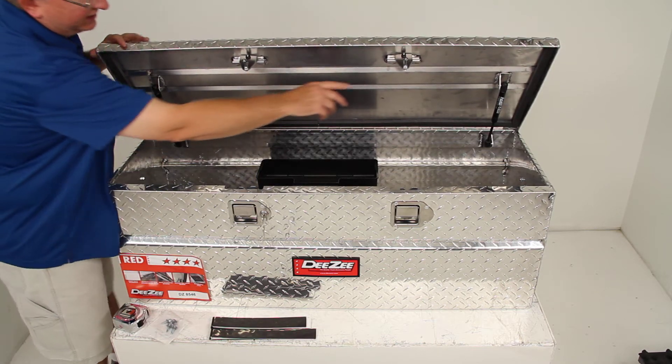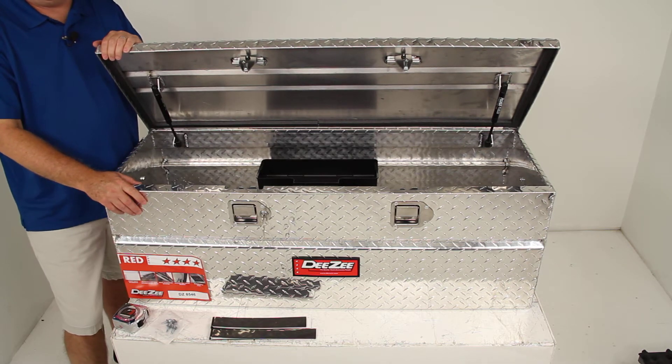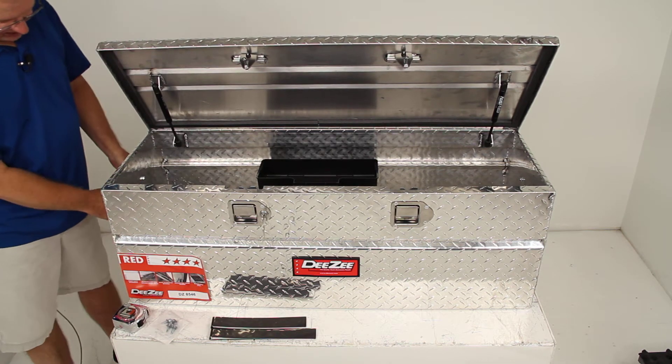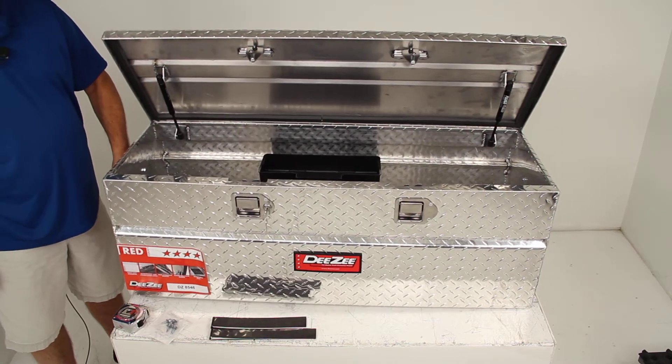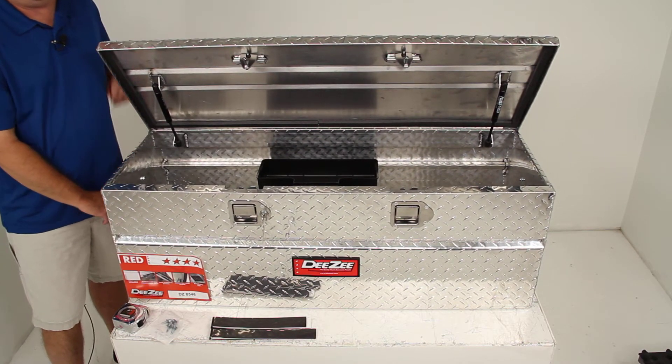It has self-centering latches right here which will align perfectly every time. On the sides of the toolbox there's a handle on each side, making it easy to move the toolbox around if needed.